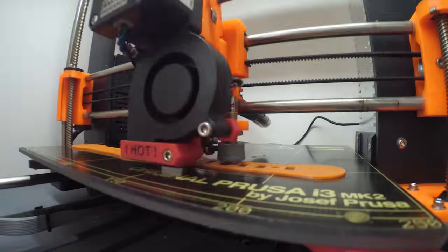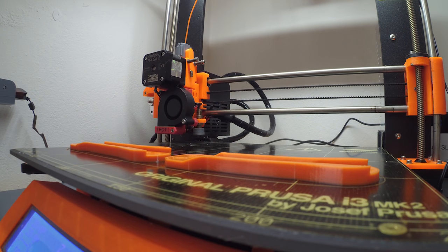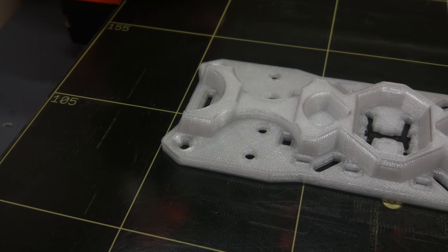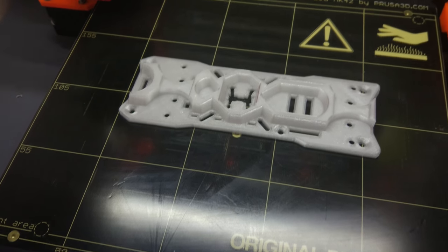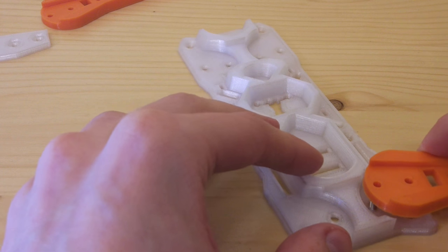I printed the arms separately because I wanted to use a different color for them. I suggest printing some spare ones right away — the print is really fast and it's handy to have a replacement in the field. The bottom and top piece were printed with clear PETG so that LED lights can shine right through them. There are also two pieces that hold the arms into place, and you'll need six nylon standoffs that connect the bottom and top piece.